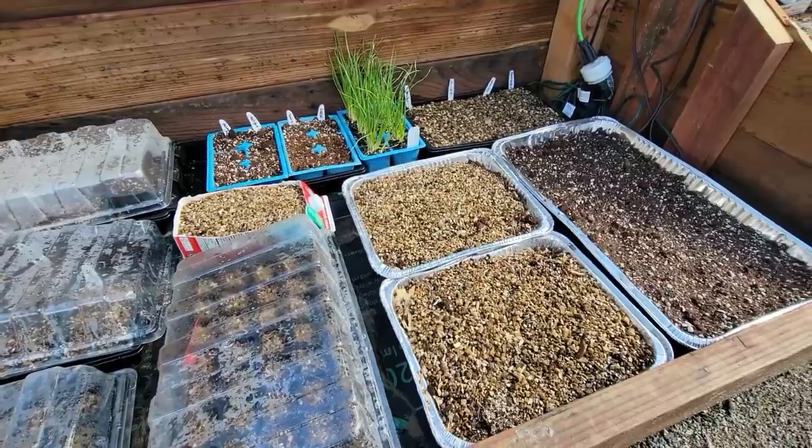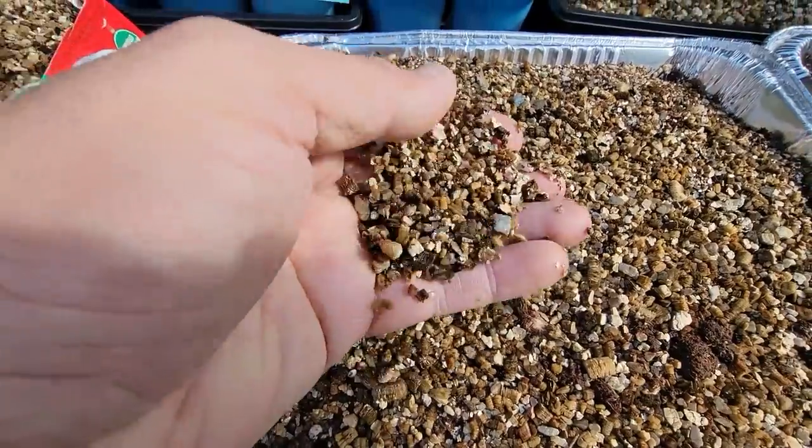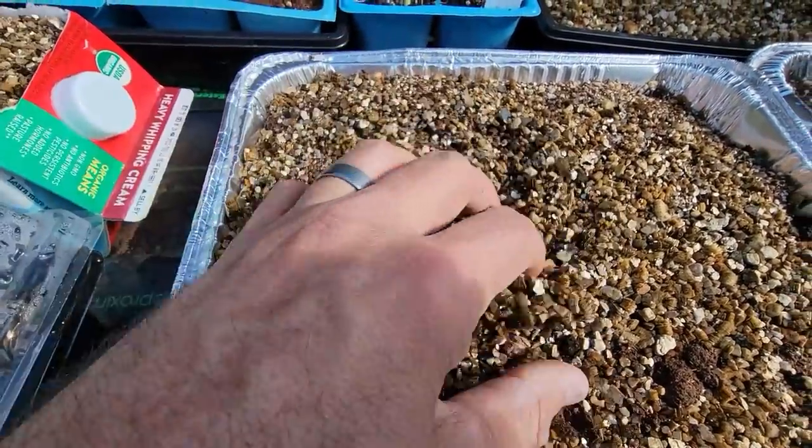I'm also using my cold frame to start some bulbs like ranunculus, begonias, and caladiums. They are going to benefit from this heat. I have them started in some metal chafing dishes or catering trays with a bunch of holes poked in the bottom for drainage. I've also covered everything this year — seeds and the bulbs — with a layer of vermiculite. I'm trying this out because it's supposed to keep the moisture in and cut down on damping off and fungus gnats. I'll keep you updated throughout this process to show you if it's working or not.